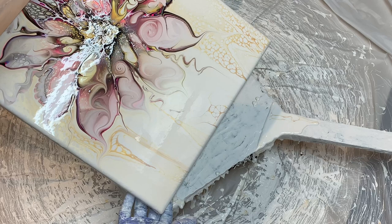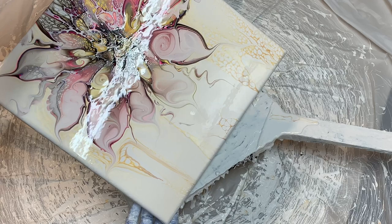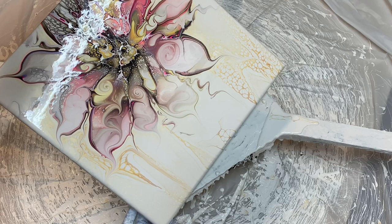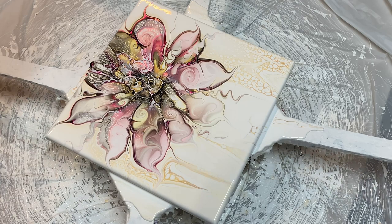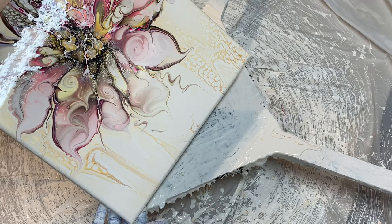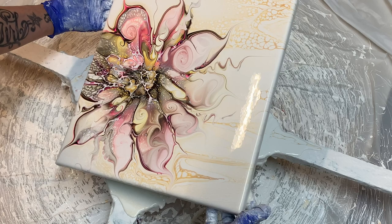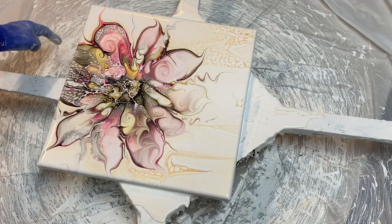Oh my gosh — yes, yes, yes, yes! This is opening up so nice. I love how it's coming out too. I just want to keep it over this way. Actually, you know what? No, I take that back — I'm going to go back this way just a little. And actually I'm going to move it over this way just a little. I'd like a little bit more paint to go off on this side than this side now.